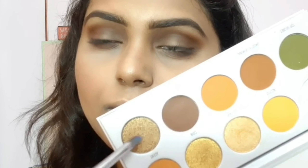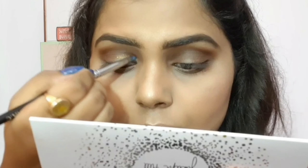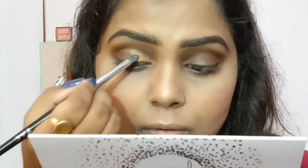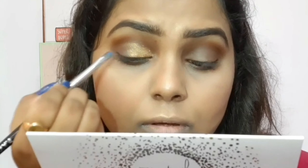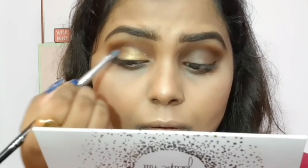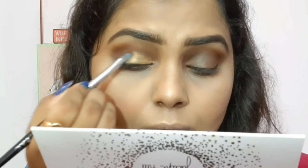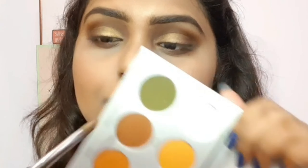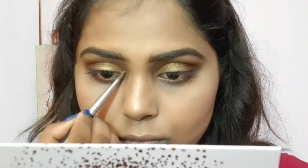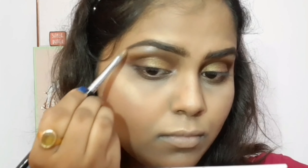Next, I'm going with a golden gorgeous shade for my eyelid. I wet my brush with some Fix Plus and do a soft cut crease with the brush itself — no concealer needed — placing the color on my eyelid area. Then I take a shimmery white shade to highlight my inner corner and brow bone area to make it look lifted and highlighted.